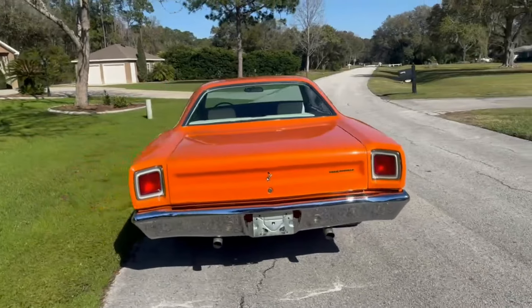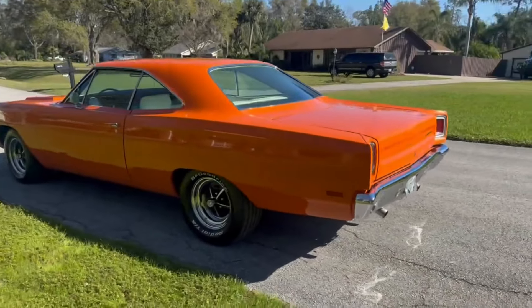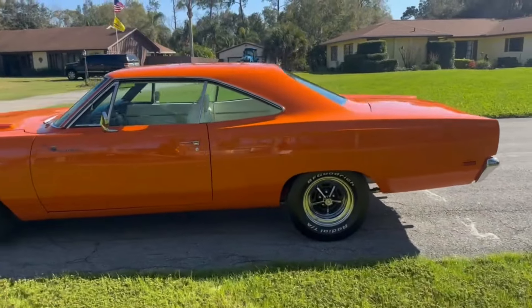It has a 440 with a 4-speed. Orange with the white interior.